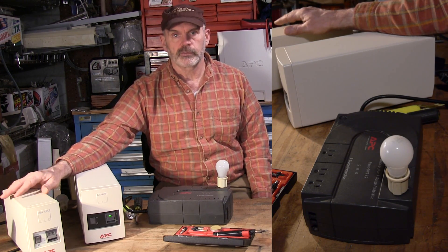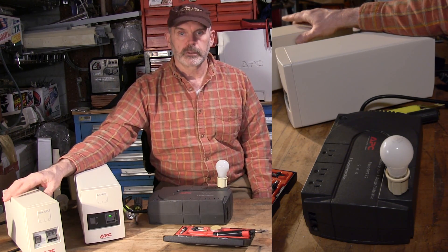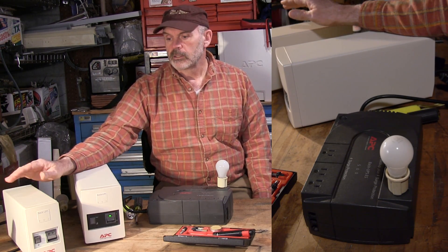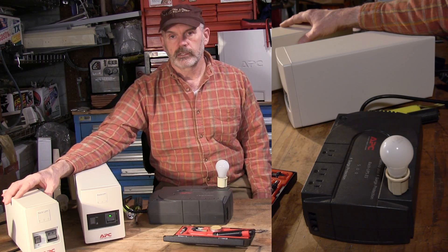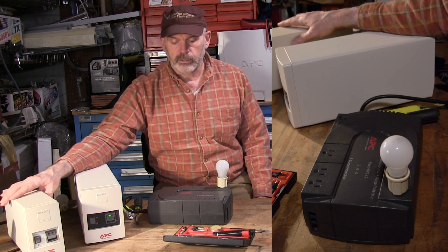But then we had a power failure that was about three or four hours long and it ran down the battery. The battery wasn't very good — they don't last very long, a couple of years. So the battery ran down and the thing started squawking like crazy, and of course we woke up. I had to shut it off, and once I shut it off all the alarm clocks were screwed. So it didn't work quite like I had hoped.